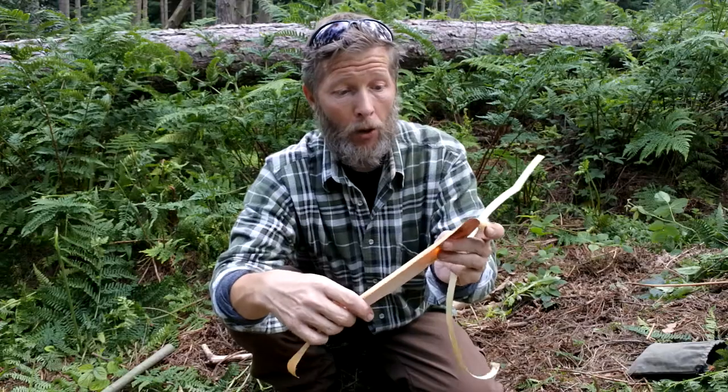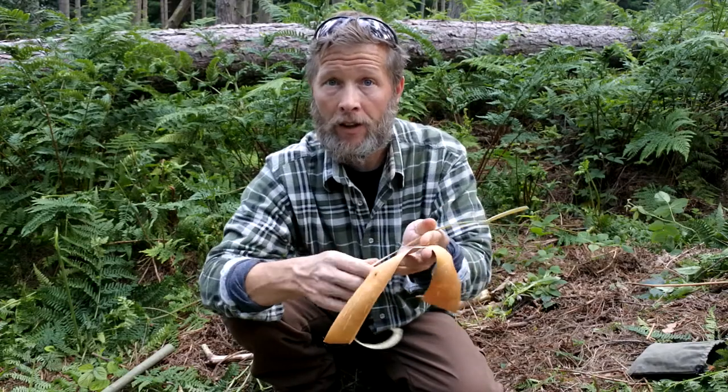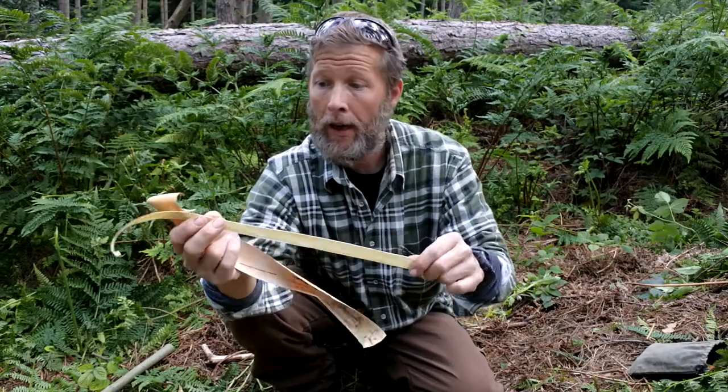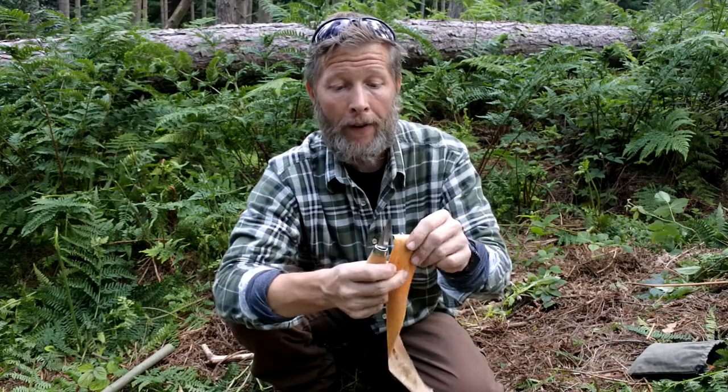Once you've got your bark sorted out, it's just a case of working out the dimensions and cutting it to size. I'm going to use the birch itself for the main part of the sheath, and for the whippings or lashings I'm going to use this little piece of willow. For the dimensions: for the length, take the blade length and times it by four, and then make sure the width is just a little bit wider than the blade itself.